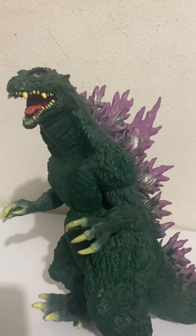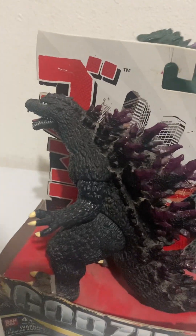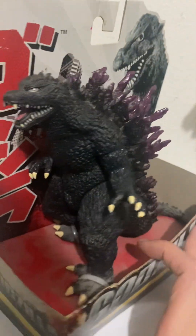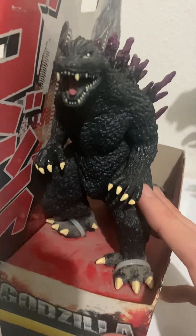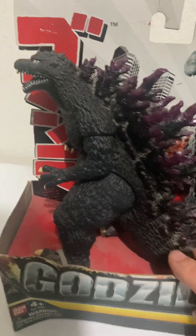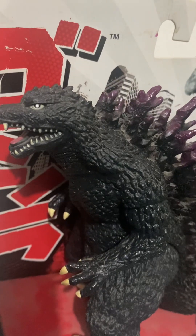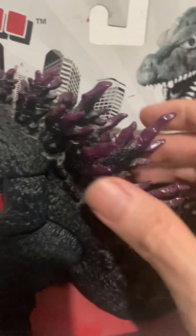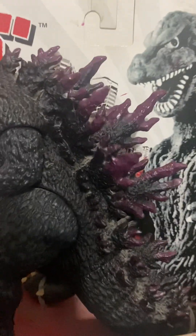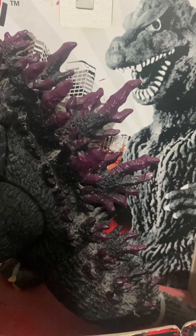In comparison, here is the Bandai Godzilla 2000 Miragoji design toy — it's a smaller seven-inch scale but very much more accurate, pretty much dead-on to how Godzilla looks. The coloration on the Bandai is a little darker — a very dark charcoal color with the dorsal spikes, which are dead-on. The tinge on those spikes is a darker shade of purple.